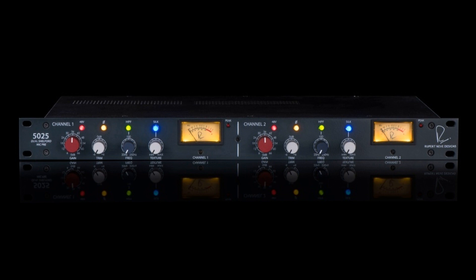The Dual Shelford Mic Pre also features 72 dB of low-noise Class A gain, a sweepable high-pass filter, the company's well-known silk red and blue circuit for two flavors of customizable harmonic saturation, and the Dual Output Level Transformers originally developed for the Shelford channel. The minus 6 dB output from these custom transformers allows the engineer to hit the sweet spot of the output stage more easily, adding rich harmonic character without clipping the next device in the chain.